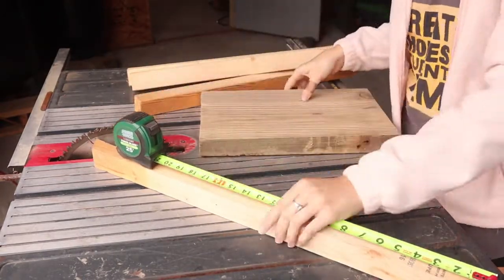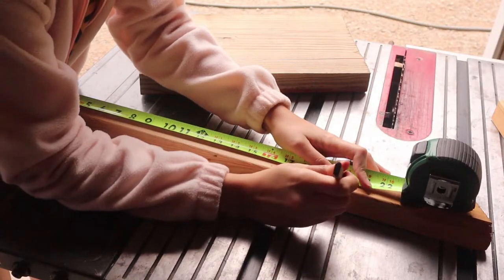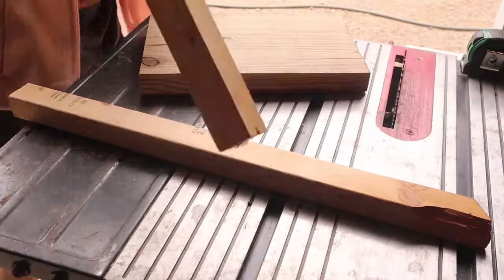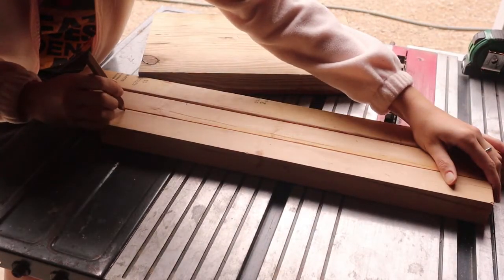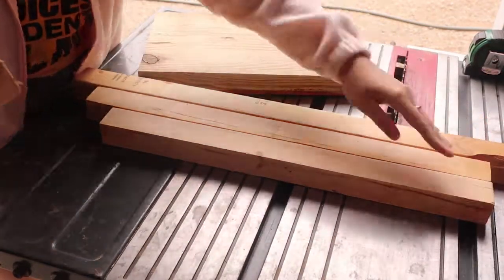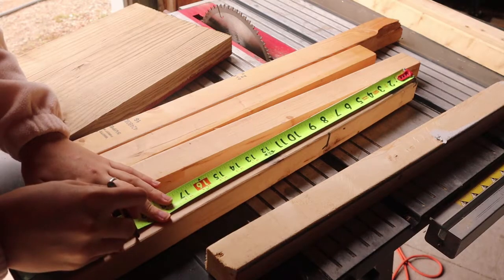Now we're going to figure out how long we want our legs. I ended up going with about 20 inches — didn't want anything too tall or super big. One thing I would suggest doing at this step is double-checking your measurements. We didn't do that and ended up having to get a different piece of wood and start over. But even if you did, not a big deal. We're just going to mark that off and use our straight edge to make the line so we can cut it.